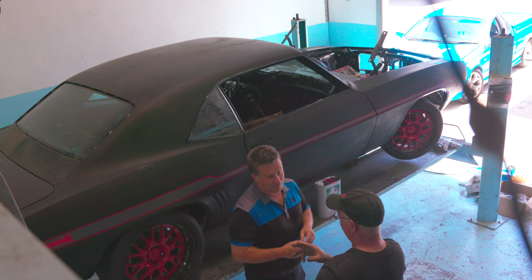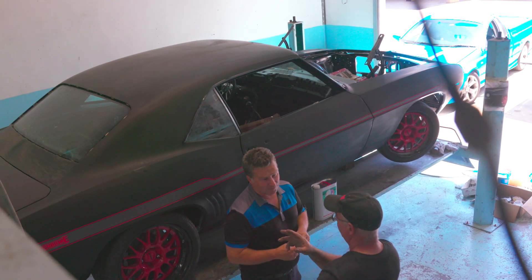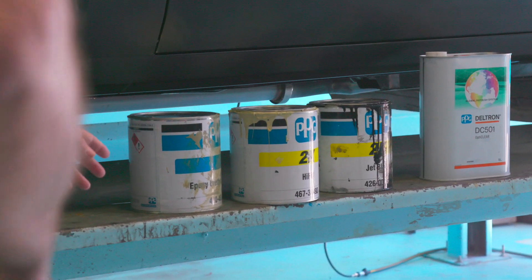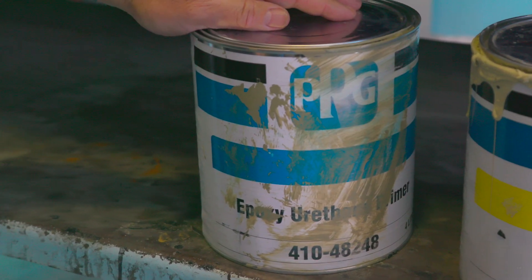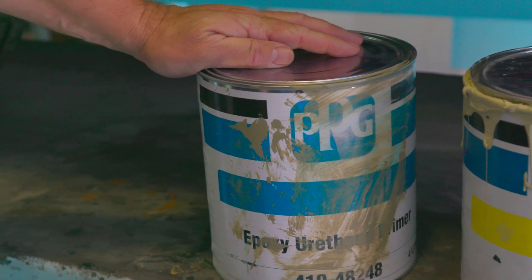So in that process we've been correcting gaps, body lines, all of these sort of things, and the right preparation steps to where we are now, ready for final coats. I can see from the range of products you've got here you've chosen some of the best to do this job. I'd like to start with the epoxy urethane primer. This is one of my favorites. What do you like about it?